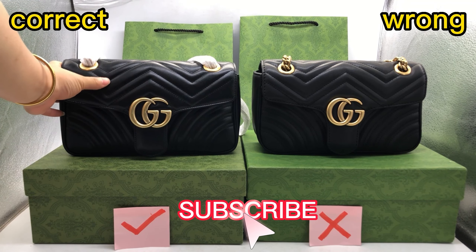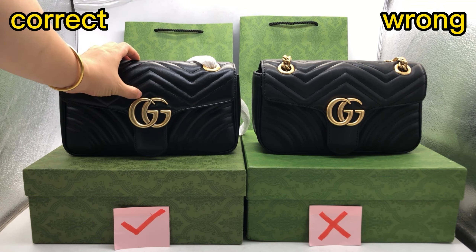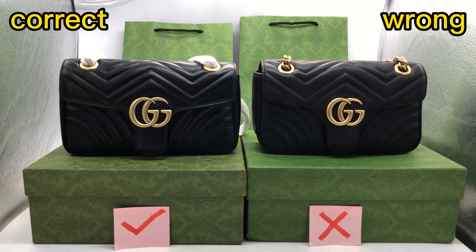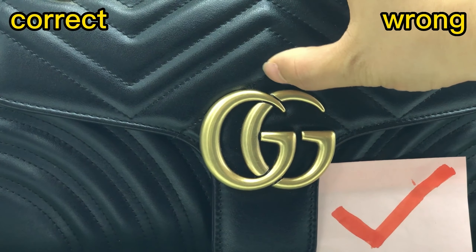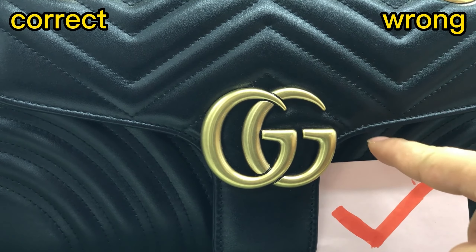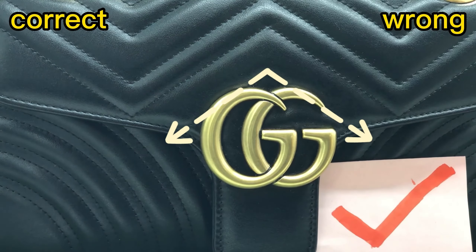Check the stitching of the correct one. Check the middle part — here it says tip. Just up here is the Gucci logo. This is the correct stitching.